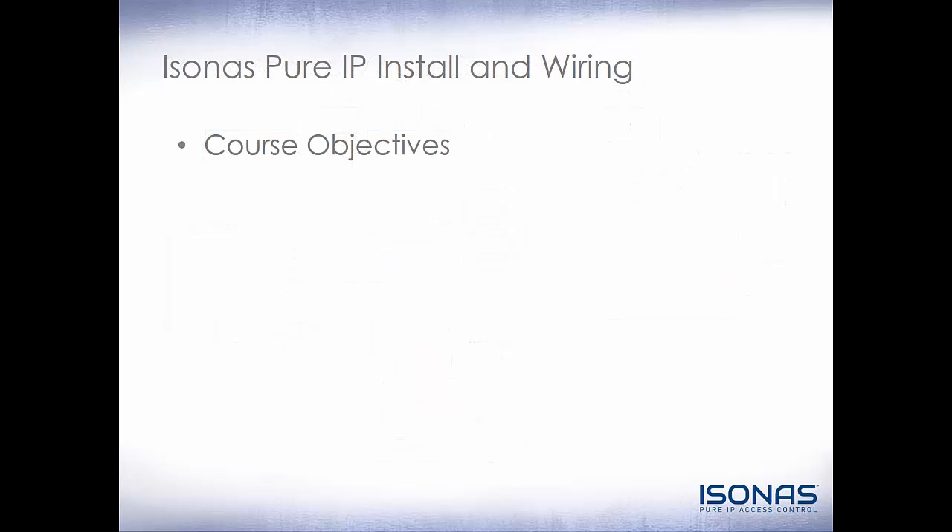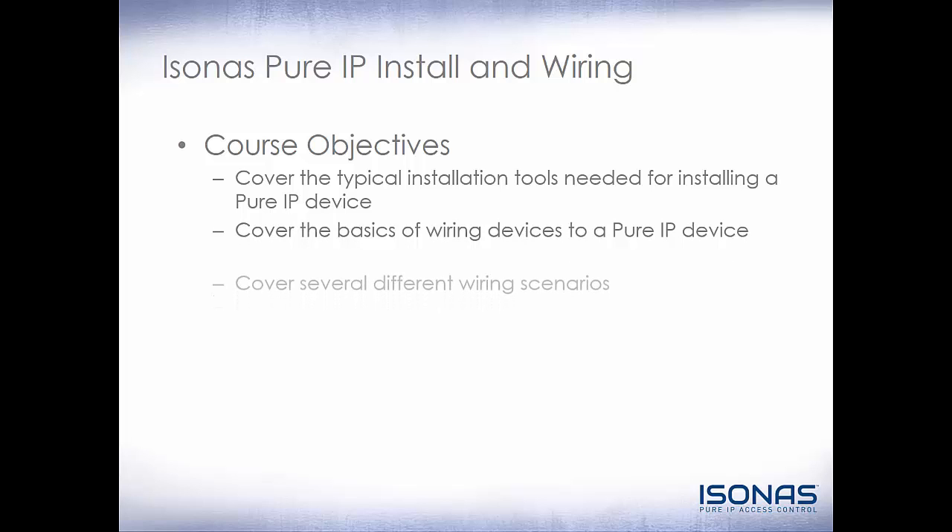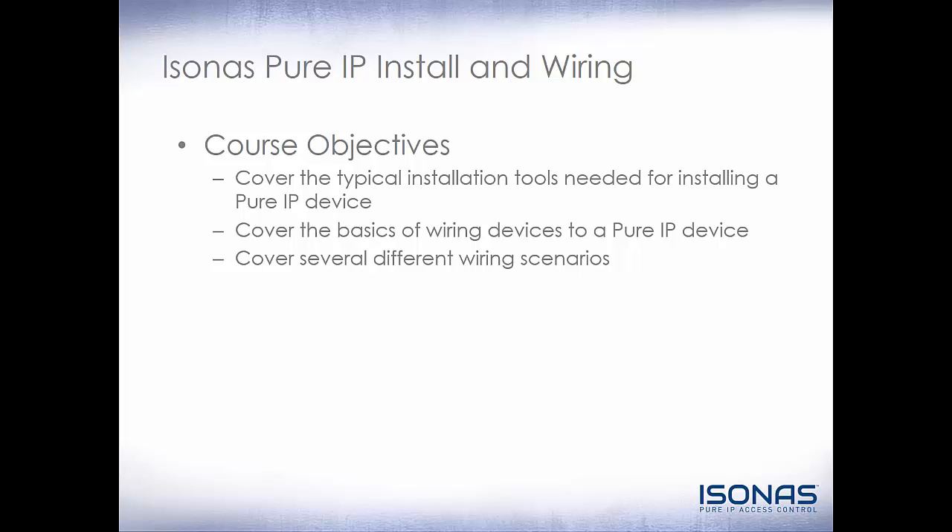Let's review our course objectives. We covered the typical installation tools needed for installing a Pure IP device — similar to the RCO3 and the IP bridge. We covered the basics of wiring devices to a Pure IP device, and we covered several different wiring scenarios. All these wiring diagrams can be found on our website for easy reference. Thank you for taking the time to watch this training video and have a fantastic day.